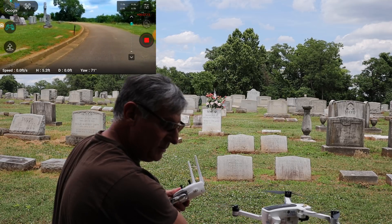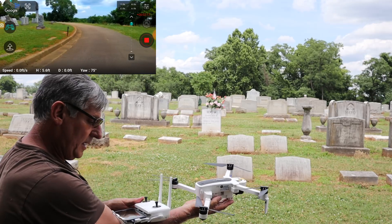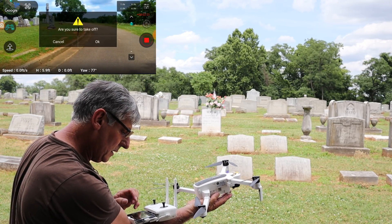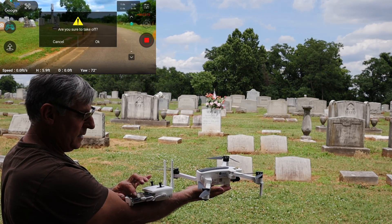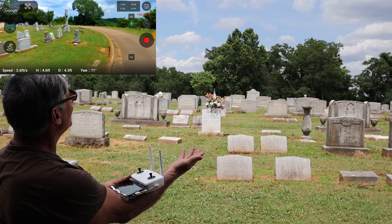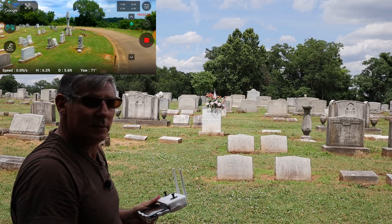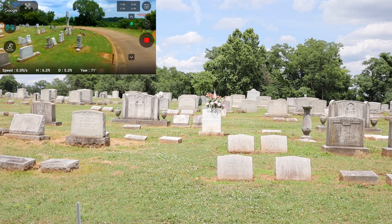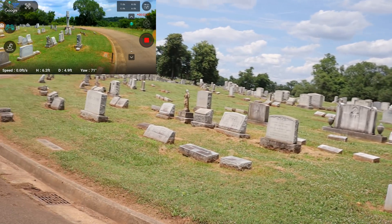I'm usually balancing this guy on my arm just like this, then I hit the launch and just hold it out — and there we go. That's how I'm actually doing it. I'm going to move the camera around a little bit so you guys can see it better.